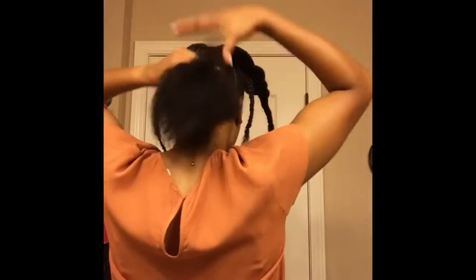Once I'm done braiding the sides of my head, I'm going to take the middle section and put it in four large two-strand twists. Now I'm going to take the back section and apply some Smooth and Whole pudding.